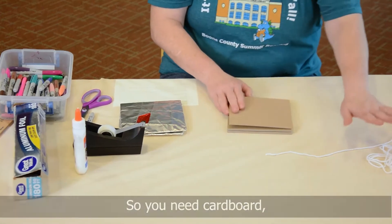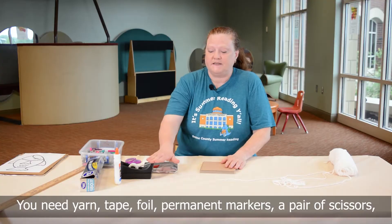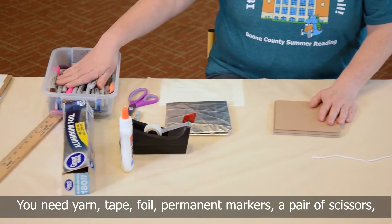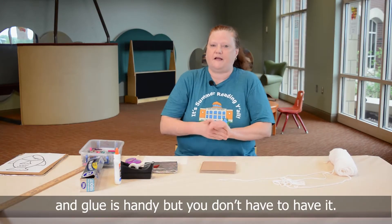You need cardboard — any shape you want is fine. You need yarn or string, tape, foil, permanent markers, a pair of scissors, and glue is handy but you don't have to have it.